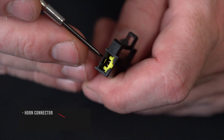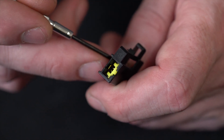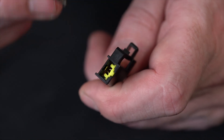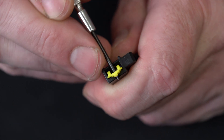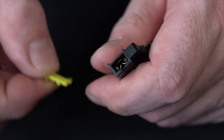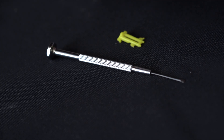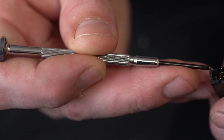First, we've got this secondary lock here we've got to remove, and then the first actual catch that holds this pin in is down inside of the connector. Get a screwdriver and pull up on this secondary lock — they're usually a little bit stiff, but if you just work it out you can pop it right out of there. I do have a smaller screwdriver for a lot of these, but a slightly bigger one, maybe 1.4 to 1.6, comes in handy.